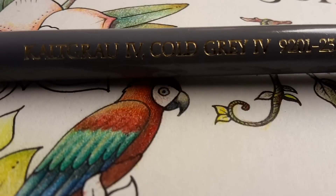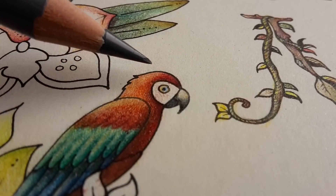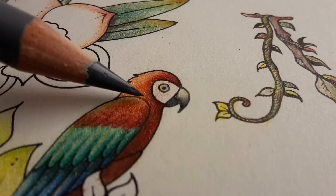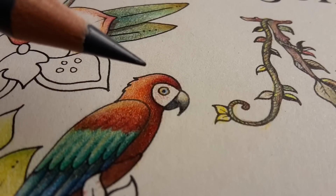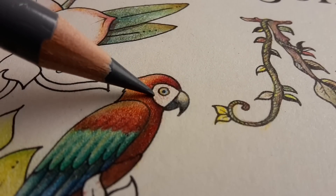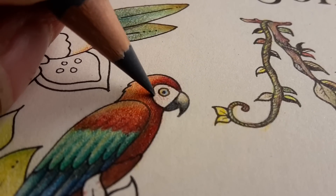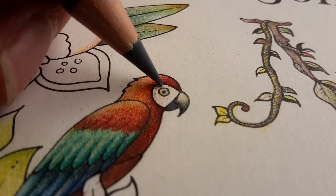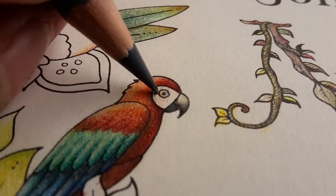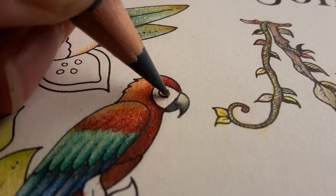I'm using Cold Grey number 4, and with a very sharp point — this is the Polychromos, because I can make these very sharp points and they won't crumble as soon as you put it on the paper. I'm just tapping, dabbing the color on this bird's face just a tiny bit.